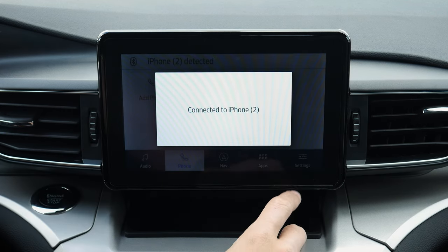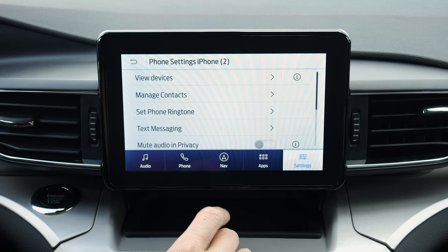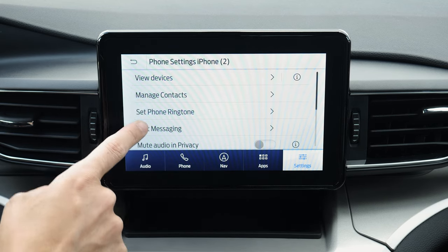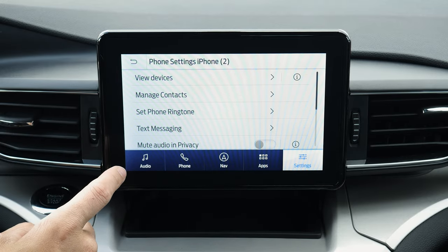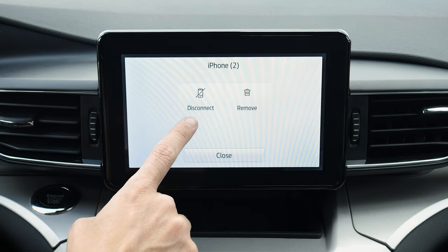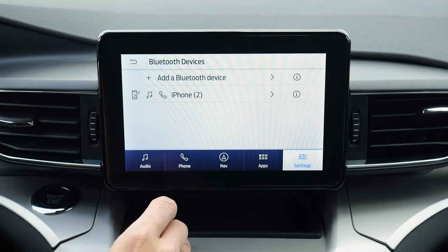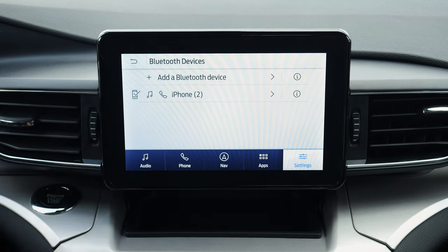Connected back through Bluetooth again. If you go into settings, then phone, you can view devices. If you've got multiple phones connected to the vehicle, you can look at all of your contact options. You can see it's currently connected to the phone — you can disconnect it or completely remove it. Setting up an iPhone inside of the Explorer is that straightforward.